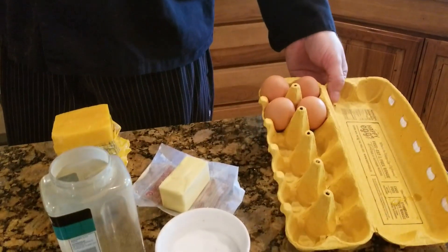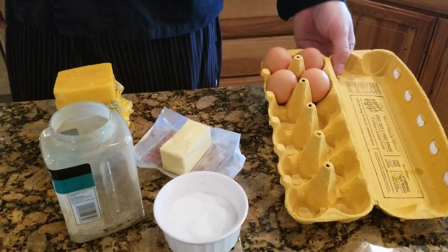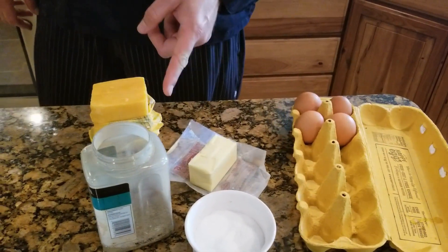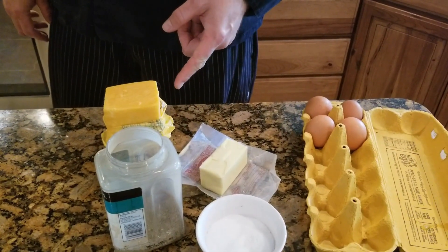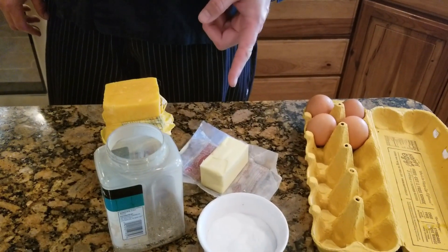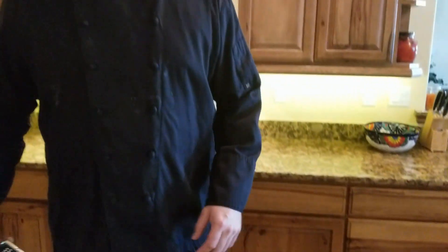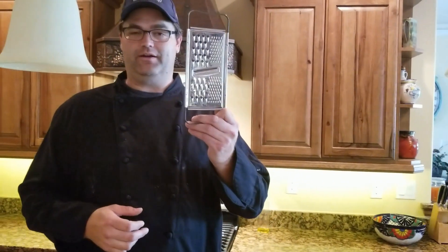Just like in the other egg videos, it's important to have good quality eggs — you'll be able to taste the difference. These are cage-free, free-roam eggs. I have some good cheddar cheese that we're going to grate up, some butter, salt, and pepper. I have a grater, a non-stick egg pan, and a bowl to whip the egg in so I get nice fluffy eggs.